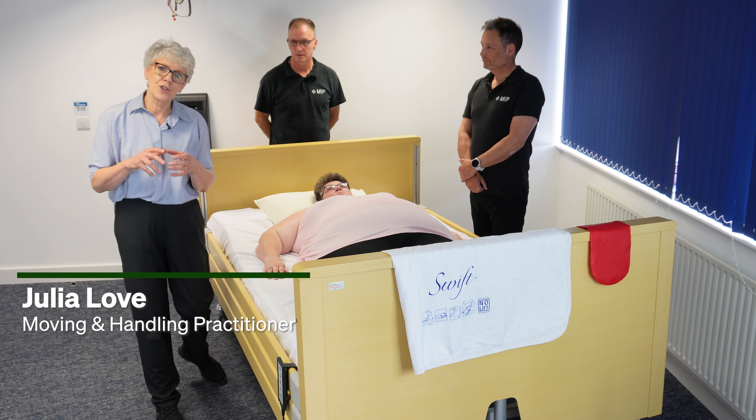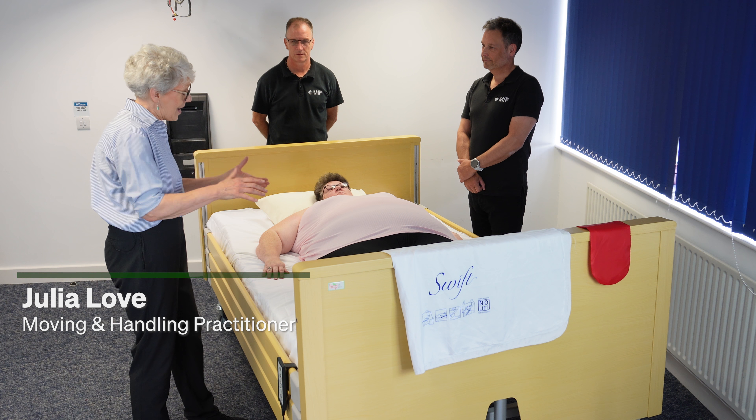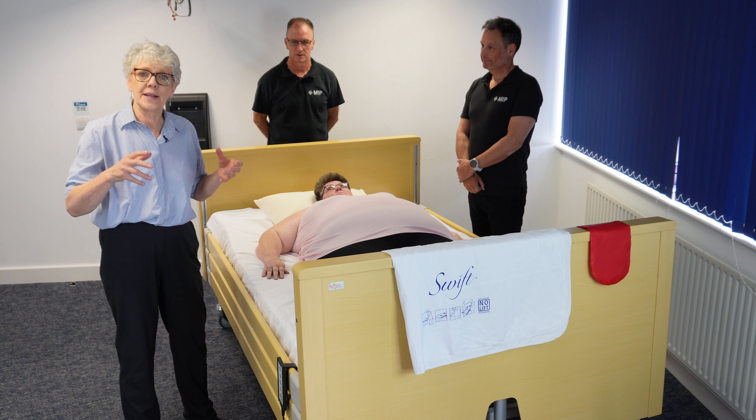Hello, my name is Julia Love and I'm going to show you how to move Lou here up the bed using an in-bed system.